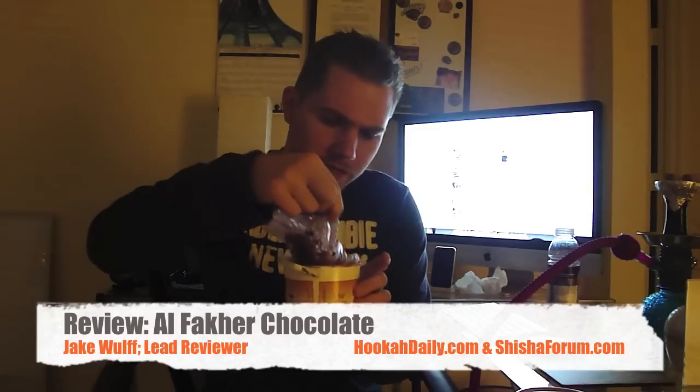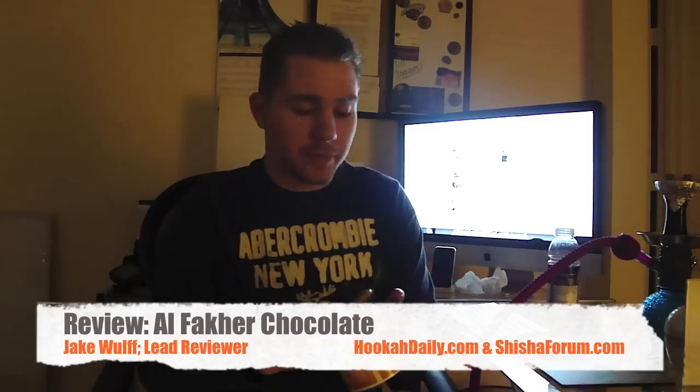Sometimes in the right light — we don't have the right light here — but the juices actually look a little on the red side, a little on the maroon side. But for the most part it's a light brown color. As far as the smell, this stuff smells like an artificial chocolate. It doesn't smell like a box of chocolates or a Snickers bar. It has more of an artificial Tootsie Roll type chocolate smell, almost like a chocolate air freshener or Axe Body Spray chocolate scent, something like that minus any chemical smell.